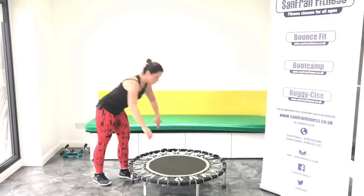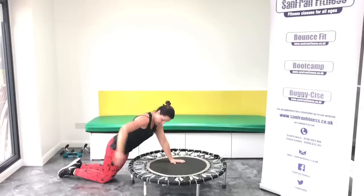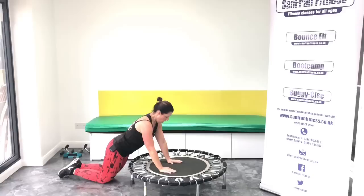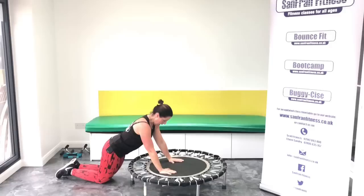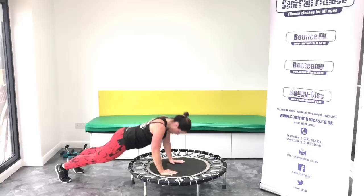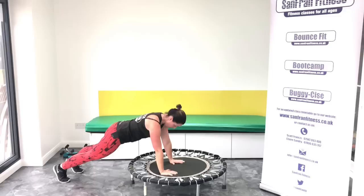Okay, so we're going to come onto our trampoline for press ups. You've got two options: you can either be in the full press up or if you're starting out, go to your knees. Make sure your back is nice and flat — I don't need to see bums in the air. So if you're on your knees, down and up, down and up. Good. If you want more, come up. We've got eight more. Good, come on. Last four.